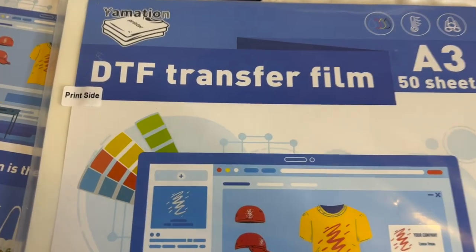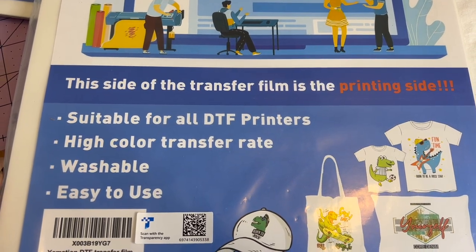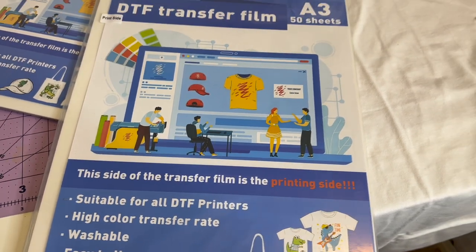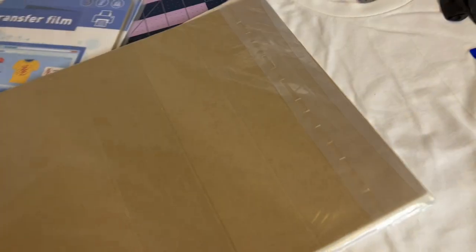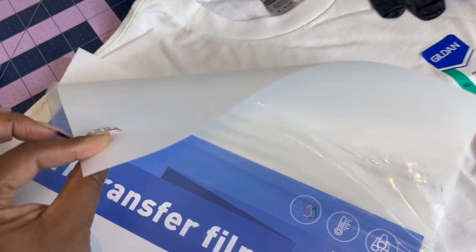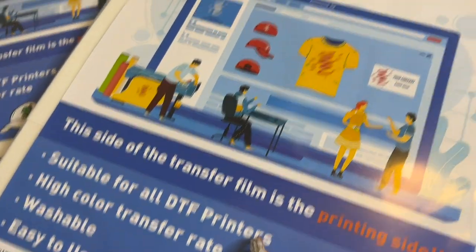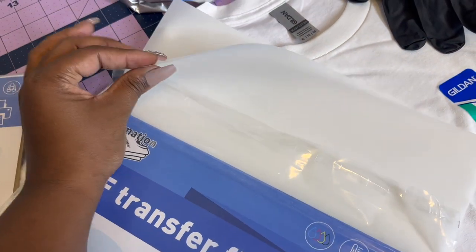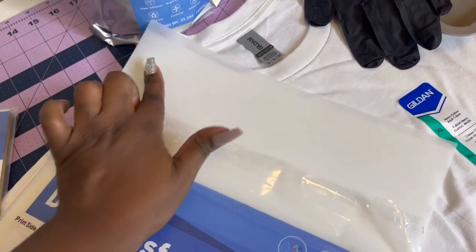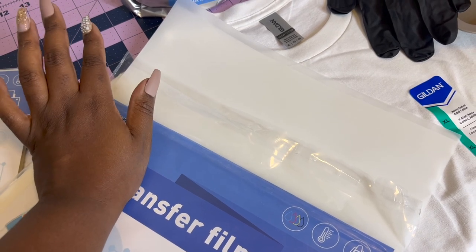Some very important information: when you're printing out these transfer films, the print side is up. It says right on it: 'This side of the transfer film is the printing side.' This time around I'll be using my HP 9015 — that's the printer I'm using, not a DTF printer. The transfer paper on both sides looks the same, but the side that is up is the side you print on. For my particular HP inkjet printer, I place the print side downward, so make sure you know what side your printer prints on.